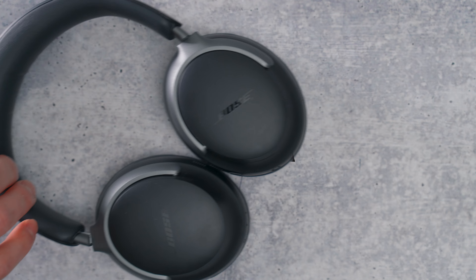Hey, what's good YouTube. It's been 90 days with the latest and greatest from Bose — the QC Ultra headphones — and I'm sending them back. I've got five reasons why as a video professional I gotta send these back.